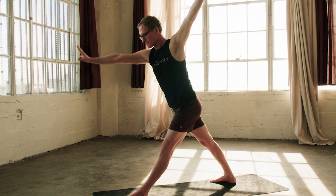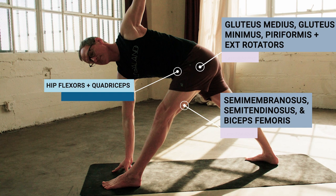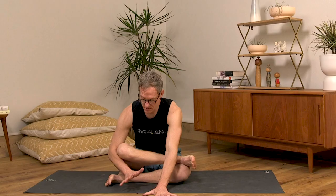As yoga teachers, we understand that anatomy is at the center of everything we do in class. It underpins the techniques that we're using in postures, it informs our verbal cueing, and it's even essential in terms of understanding good comprehensive sequencing techniques.